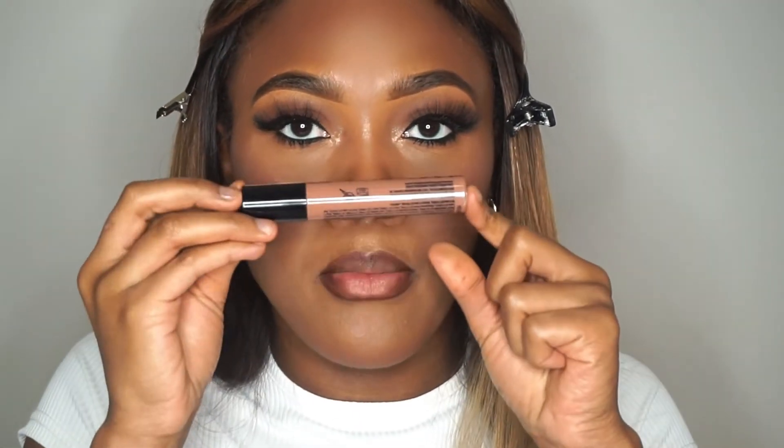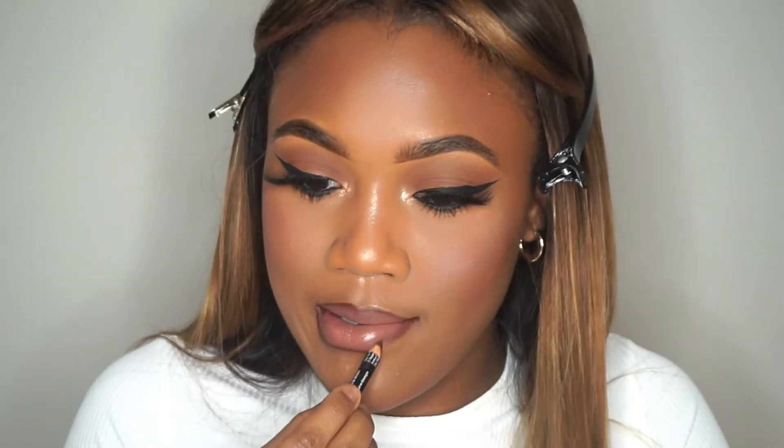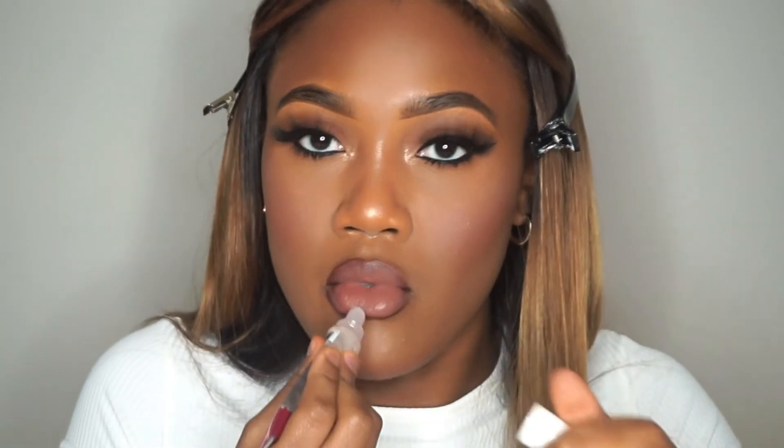I'm using Sandstorm from NYX Liquid Suede — just a nude. And then just any cheap lip gloss; I think this is like $1 at the beauty supply store. There are tons of these at any drugstore.